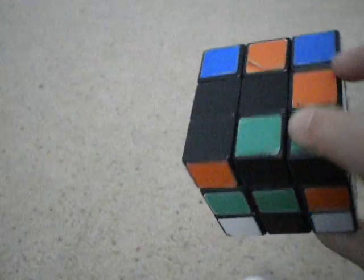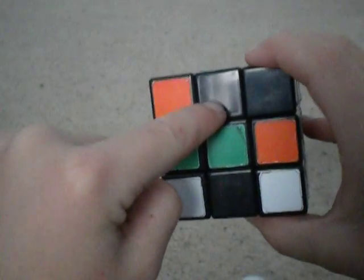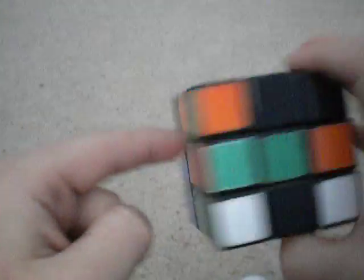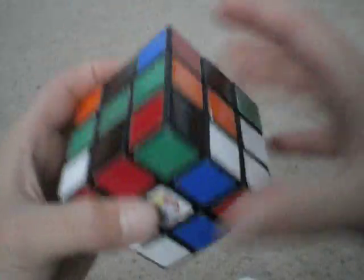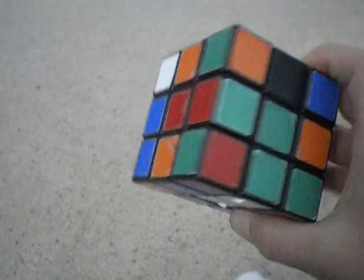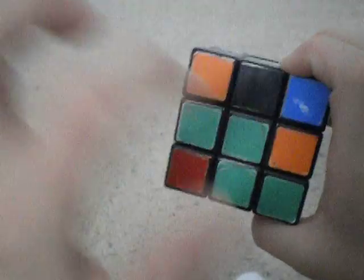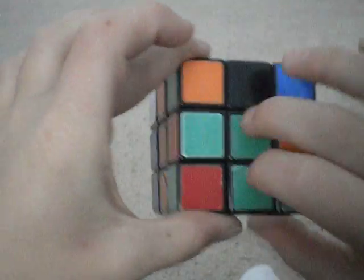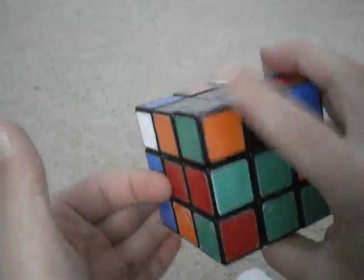Normally, if you're going for a new record, you're going to choose the face that has the most edge pieces either in their correct place, or where all you have to do is slip it up and it's in the right place. But for now, I'm just going to start off with the green cross. So what you want to do is get these edge pieces connected to the green center.